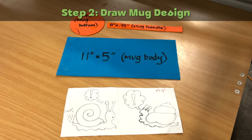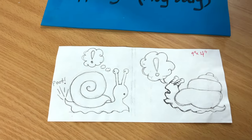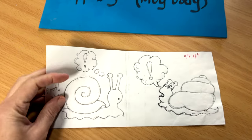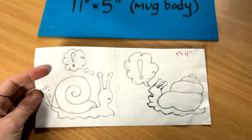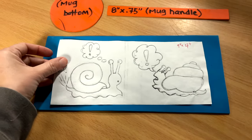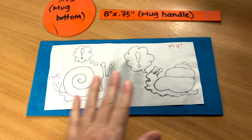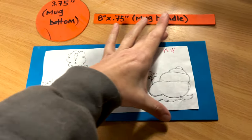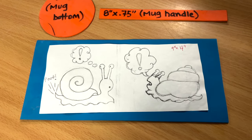Step two: draw mug design. For my design, I drew a little snail comic on printer paper, and I make sure it's 9 inches by 4 inches. That way it will have a border clearance all the way around it — enough room for the handle and enough space above and below to fit on the mug when I go to carve it.